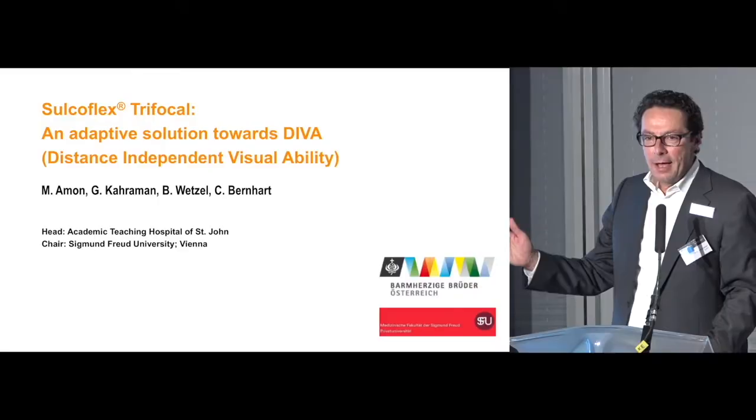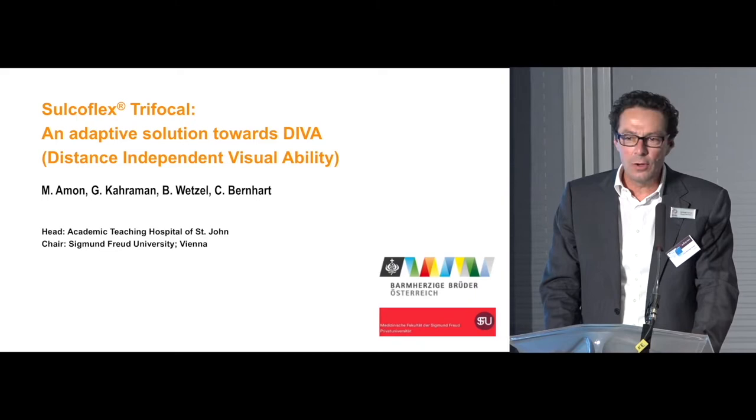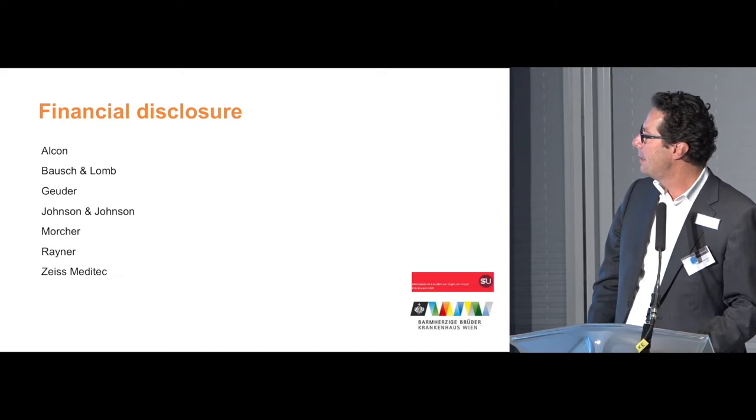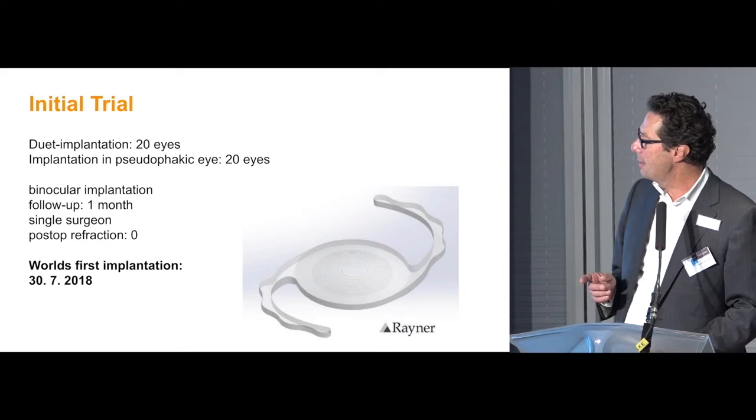Thank you for the invitation, and I want to welcome you to Vienna, my home city. I hope you enjoy the stay here and the congress. I had the opportunity to implant the first trifocal add-on lens in the world, and I want to present my first data and the history of this development and all the steps we had to go through.